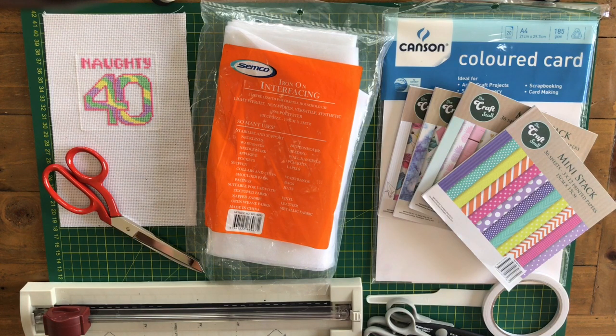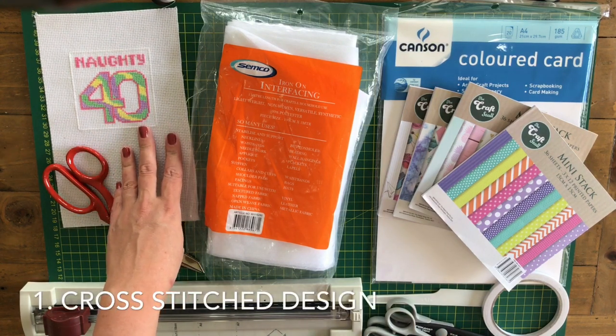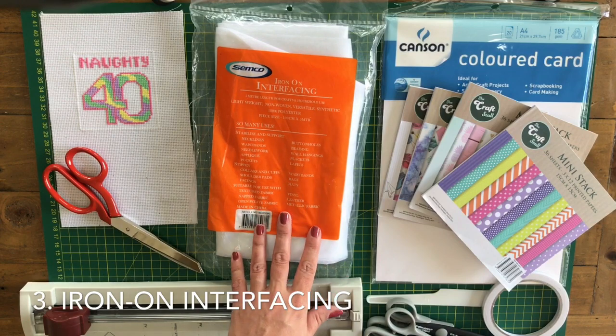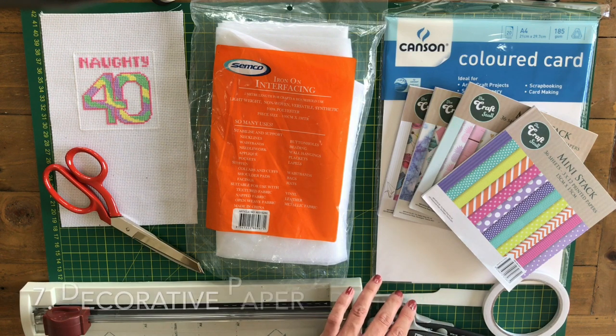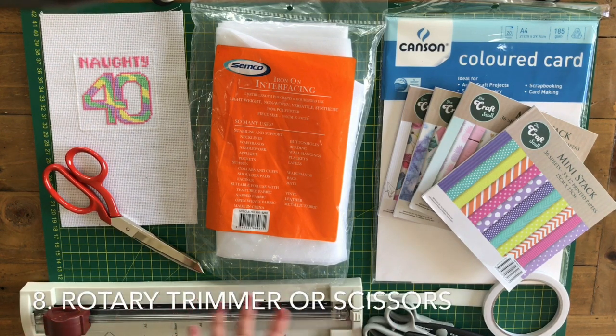So this is what I've put together as my card making kit, and I'm going to run through how I make a card. It's a good friend's 40th birthday party tonight and I've stitched her a card. So here's what you'll basically need: a cross stitch pattern you've stitched, some fabric scissors, iron-on interfacing — that's optional but recommended — some card making paper stock, some printed paper, double-sided tape, decorative paper edges — also optional but nice — some kind of cutting implement, and a ruler.